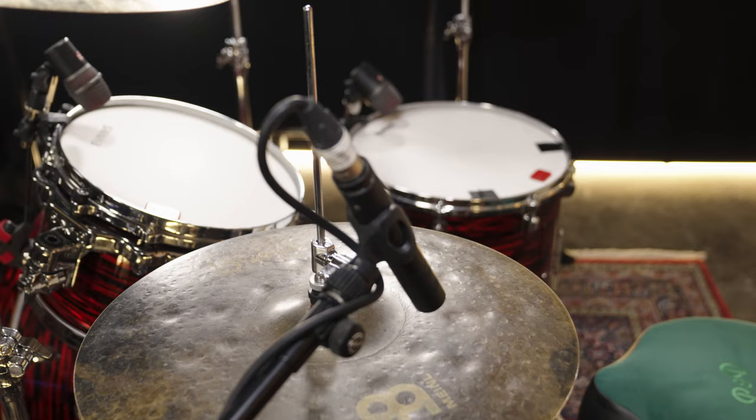Hi, this is Fred, welcome back at Thomann's drum bass channel. Today it's about the volume and dynamic of your toms. In a previous video we checked out the dynamic in a groove — here's the link, but you may check it out later. Now let's dive into one approach for a better control of your tom volume and sound.